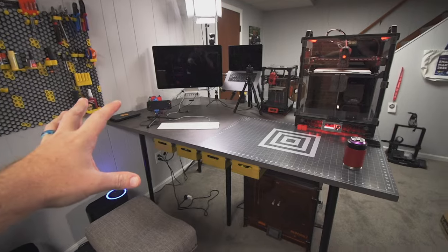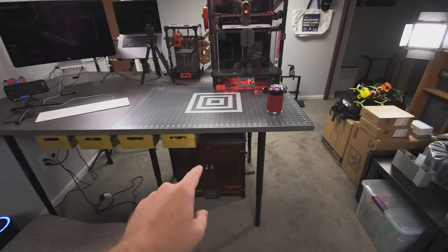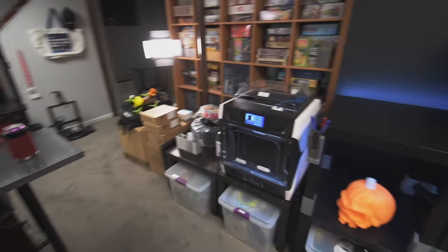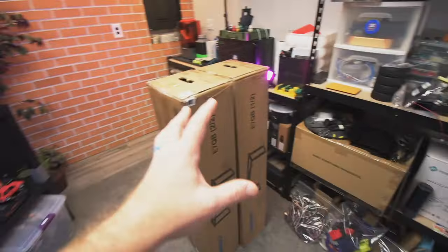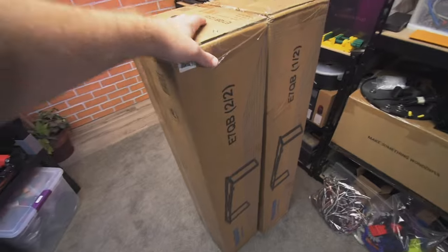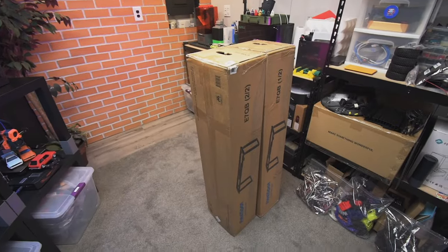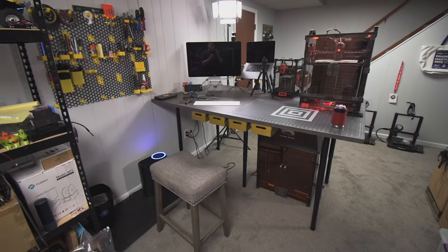Step one is going to be to clear everything off. I'm actually not going to be able to have my Reborn under the table anymore because this will be a motorized setup. There's quite a bit to do - clean this off, flip it over, take the legs off, and then we'll get into unboxing the new legs. They are super heavy - I actually had a pretty hard time getting them down here - but that's actually a good sign. That just means these things are going to be super robust.